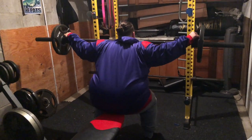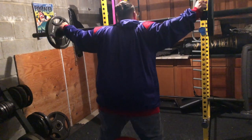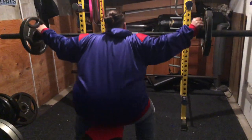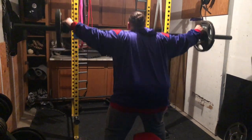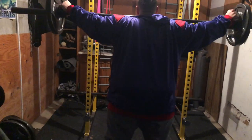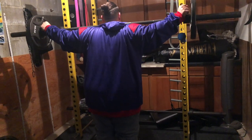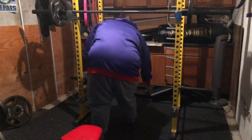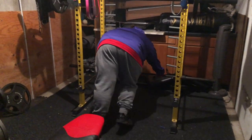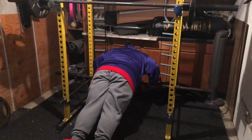Let's get it, E. 1, 2, 3, 4, 5, 6, 7, 8, 9. Rack. Let's go — two pushups.